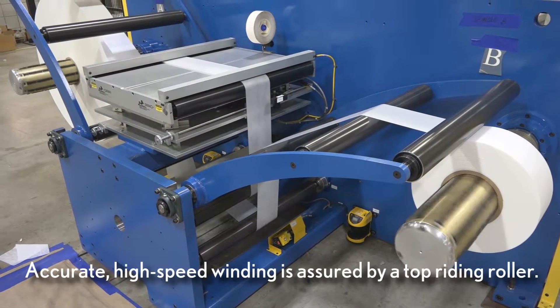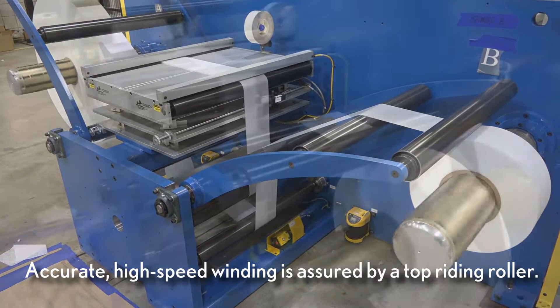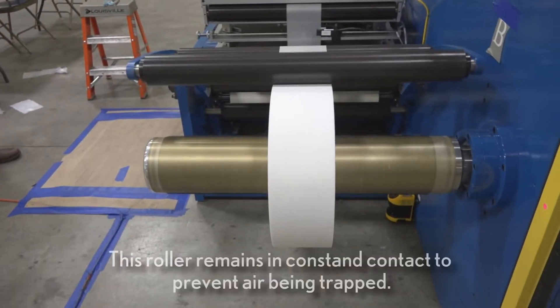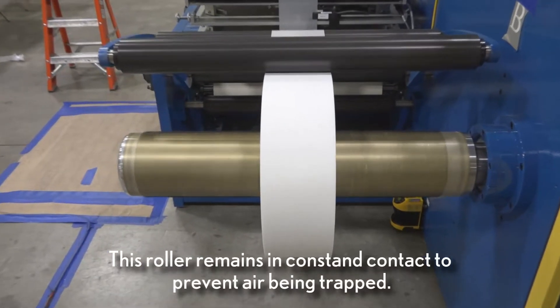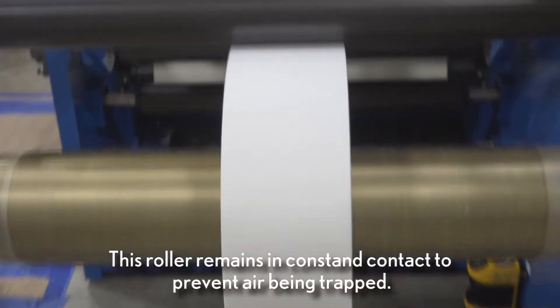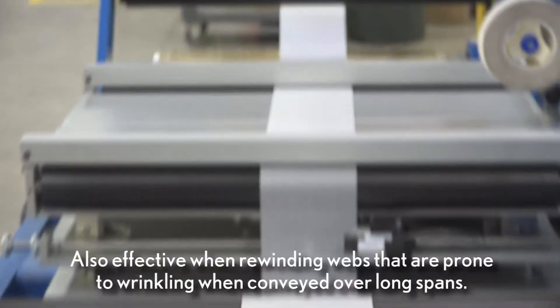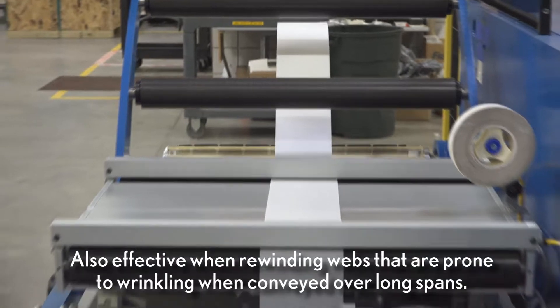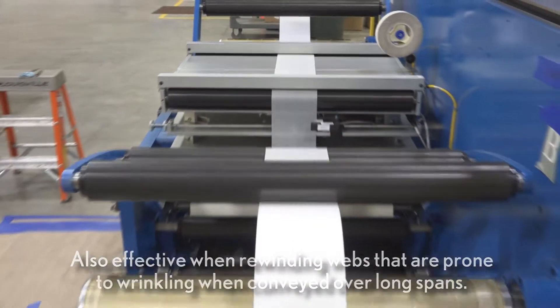Accurate high speed winding of all materials in the forward direction will be assured by a top riding roller. When enabled, this roller remains in constant contact with the rewind roll to prevent air from being trapped between the layers. It can also be effective when rewinding webs that are prone to wrinkling when conveyed over long spans.